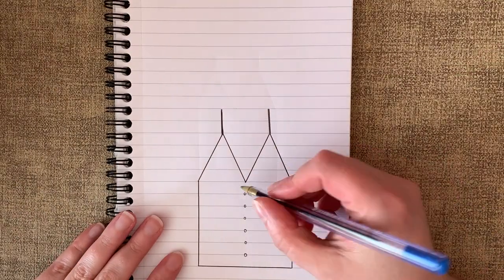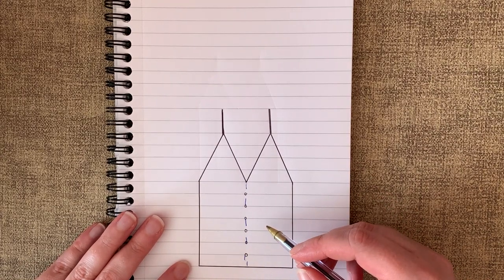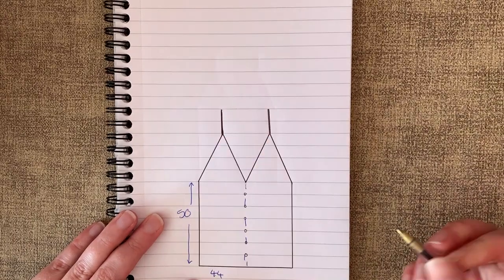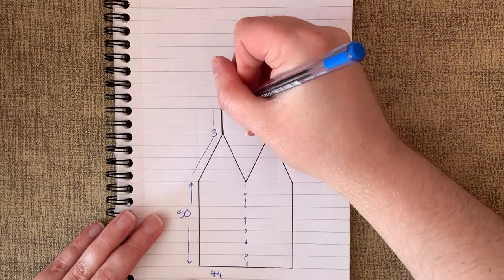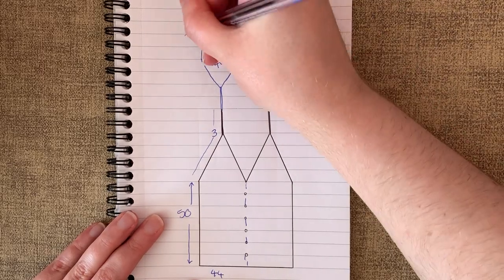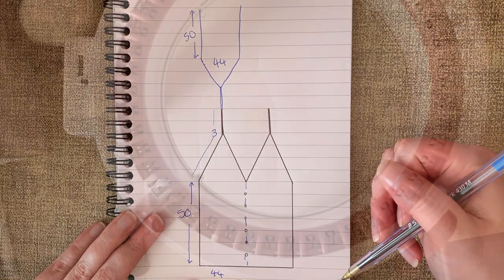So this is the idea. I plan to make two pieces, a left and a right. I'm on the large side so I will cast on all 44 needles and knit 50 rows. Then do decreases until I have three stitches. Make an I-cord for the straps and then do everything in reverse for the back — increase to 44 needles, do another 50 rows, and then repeat all of that for the right side. So let's get started.